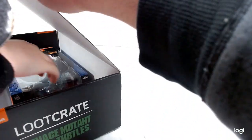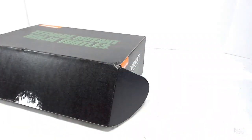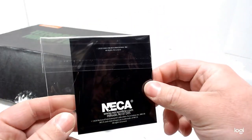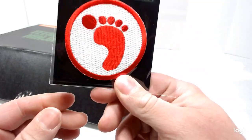Reach in and get that one over there. Oh, that is so cool — a patch. A foot soldier patch. Like something you can put on a shirt or a jacket. Oh, that is awesome. Really cool.